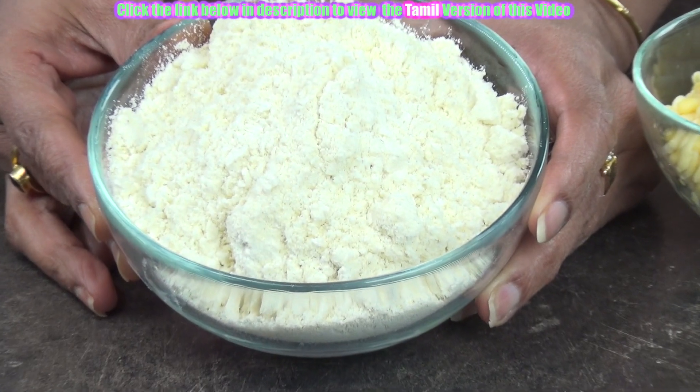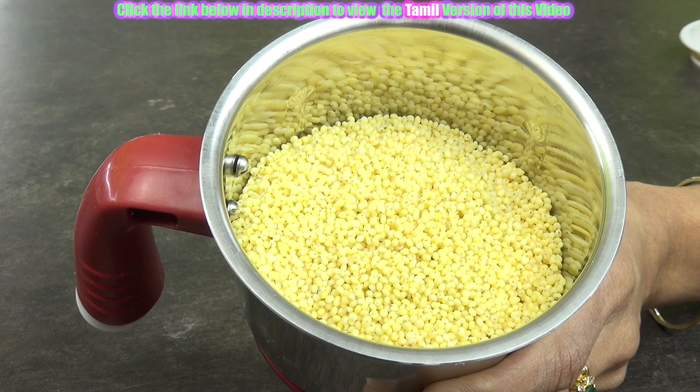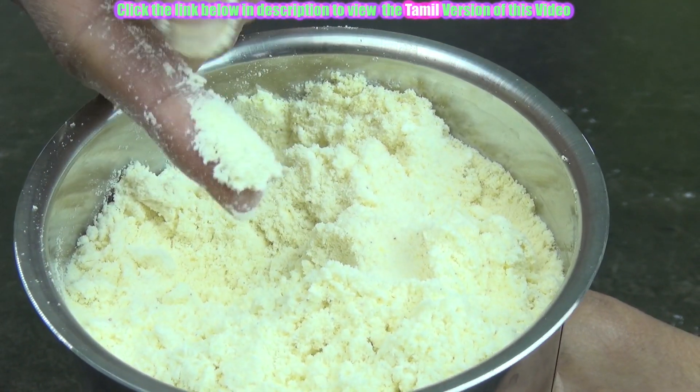If you are not able to get this millet flour straight away in the shop, just soak the millet for 3 hours, dry it, and then grind it in your mixer jar, as I have already shown that.